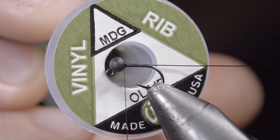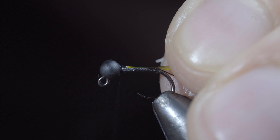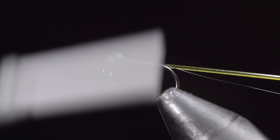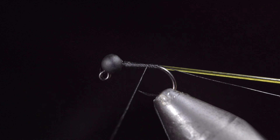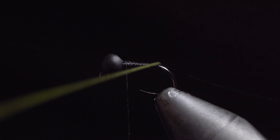Next we'll grab some vinyl ribbing — here I'm using the size midge in olive — secure tightly to your hook shank, wrapping back towards the tail, then bringing your thread forward once again.